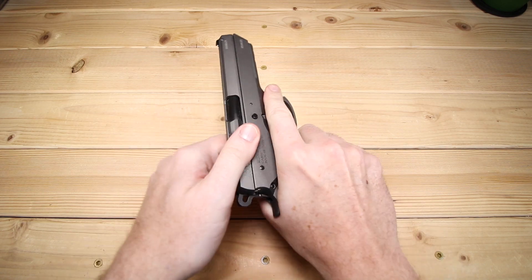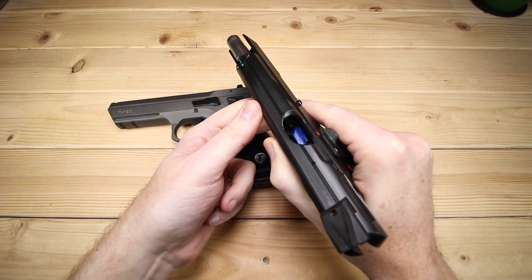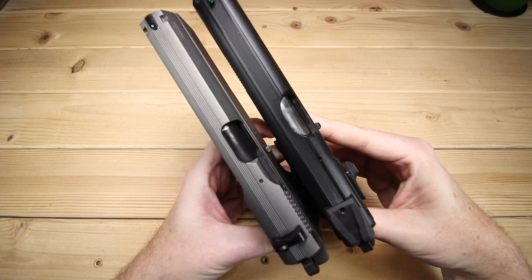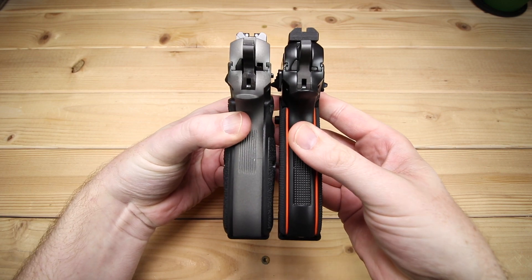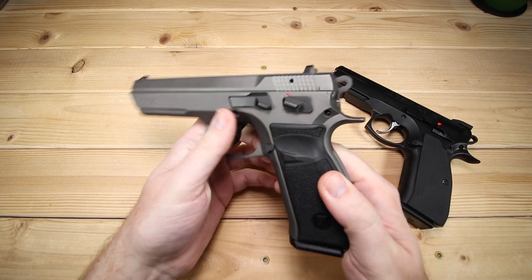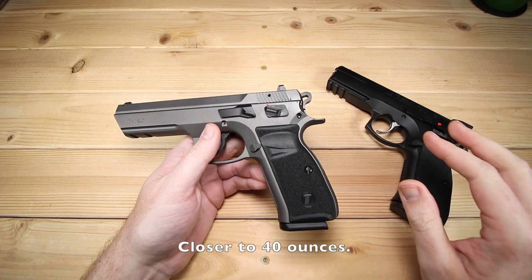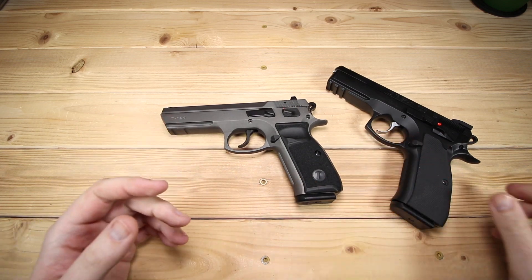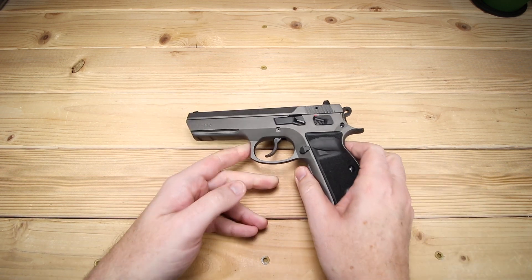We've panned out a little bit to do a quick comparison. I brought out the CZ-SP01 Shadow Orange — I swear there's a review coming on this. Both of these are coming in around 8 inches in length and about 5 inches in height. One of the big differences between the two is going to be the weight. The T120 has a steel slide and an aluminum frame, coming in around 30 ounces, while the SP01 is significantly more — around 34 or 36 ounces. I was curious to see how that would impact the shooting experience.